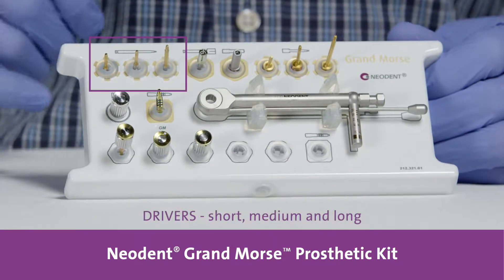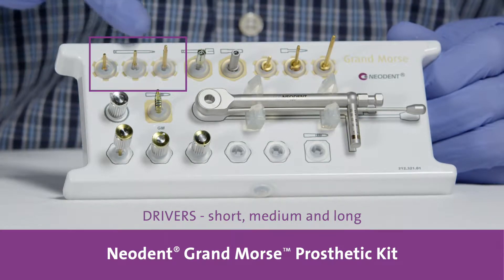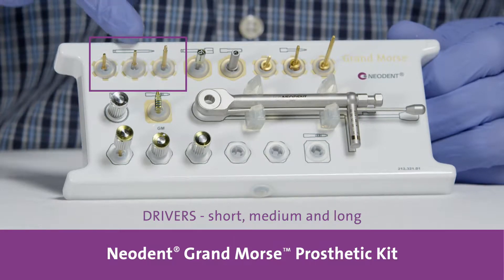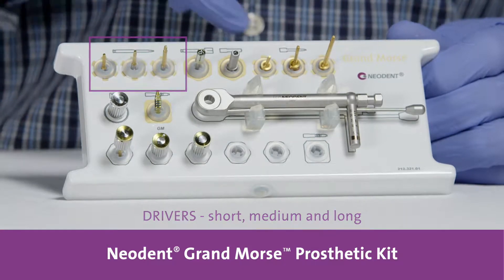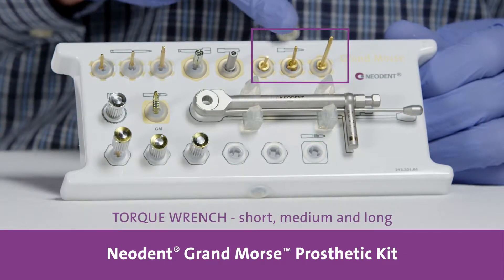Here you can find drivers for the new driver screw: for latch, short, medium, and long. The same thing for the torque wrench: short, medium, and long.